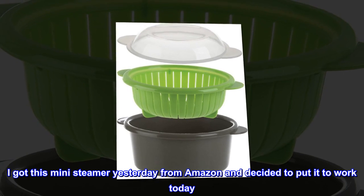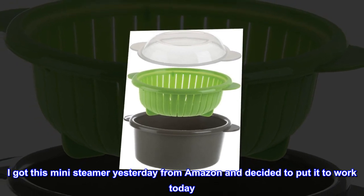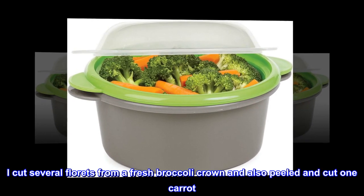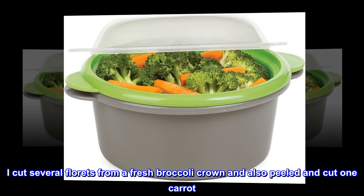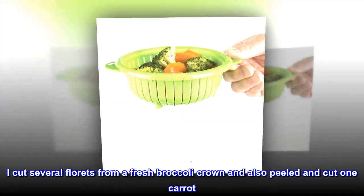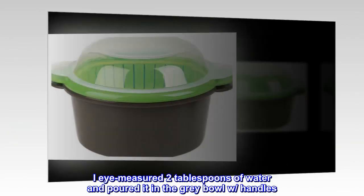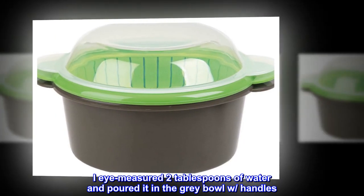I got this mini-steamer yesterday from Amazon and decided to put it to work today. I cut several florets from a fresh broccoli crown and also peeled and cut one carrot. I washed them well.